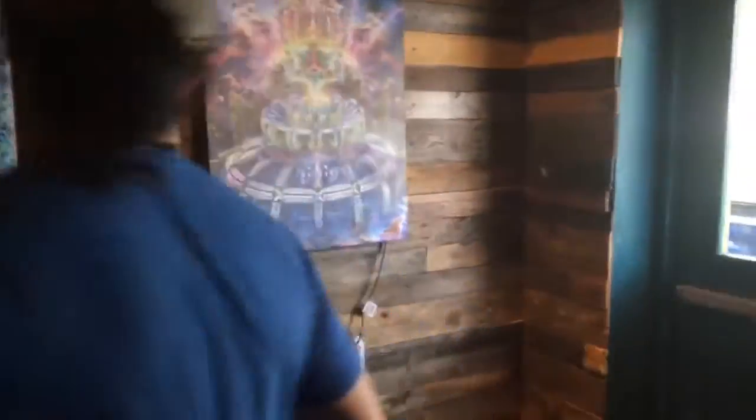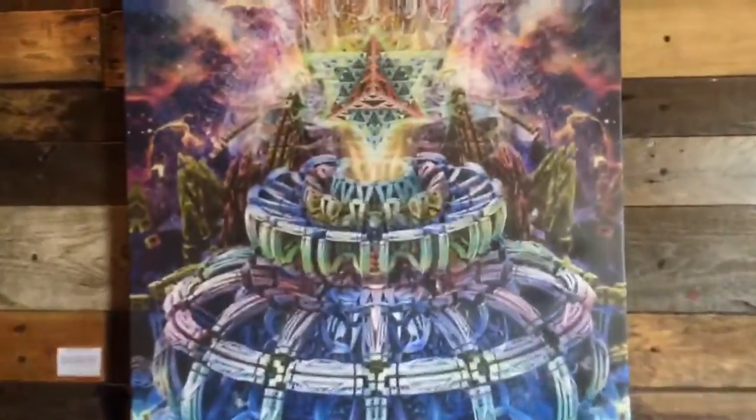And then a little bit more over here. We'd love for people to come down and check out his work, since we're going to have it up for at least two more weeks.